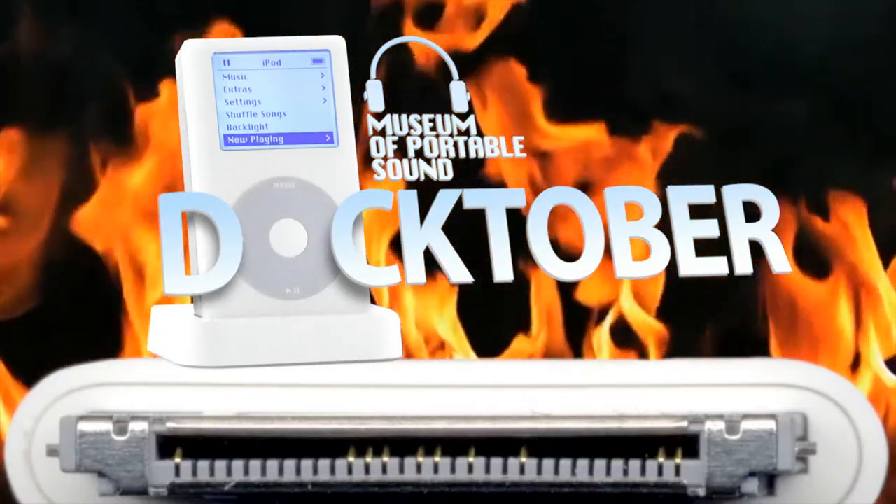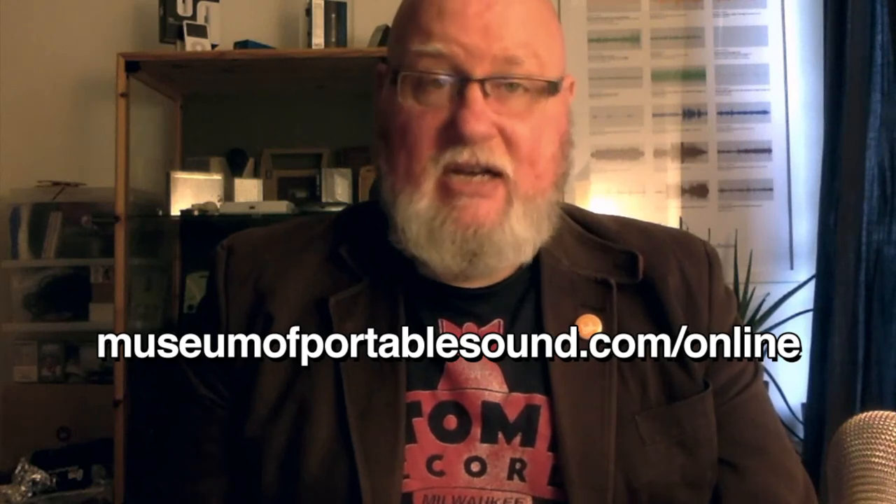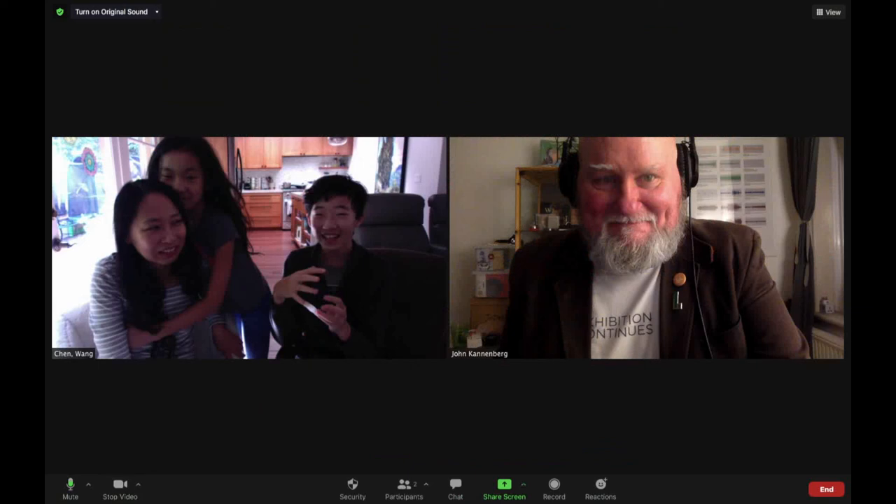There you go. There's our second episode of Doctober! If you enjoyed this episode, why not check out our website at MuseumofPortableSound.com. The Museum of Portable Sound is not just one cranky old man — it's a cranky old man who actually runs a museum. Thanks to the magic of COVID-19, now everyone in the world can visit this museum online. Check out MuseumofPortableSound.com to find out how you can book your own visit to the Museum of Portable Sound, where I'll meet with you personally and take you on a guided tour of over 325 sounds.